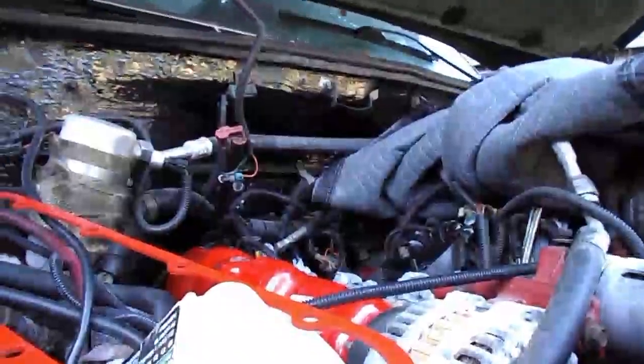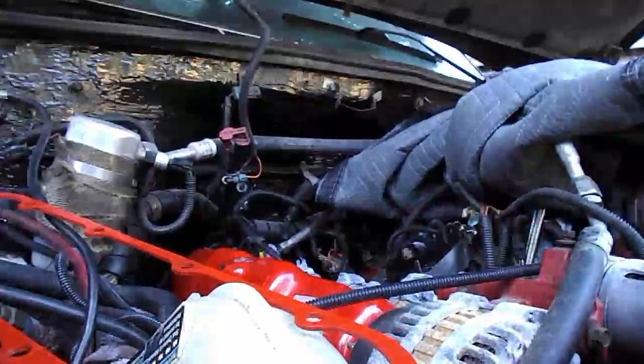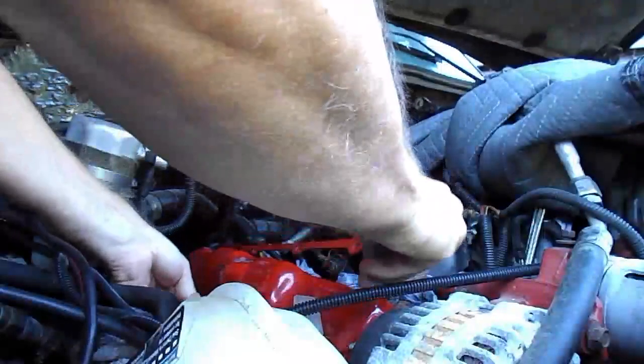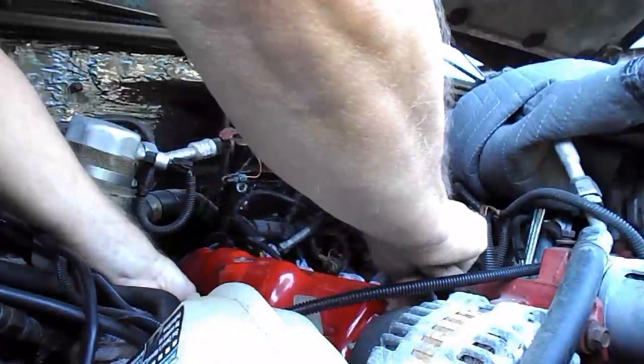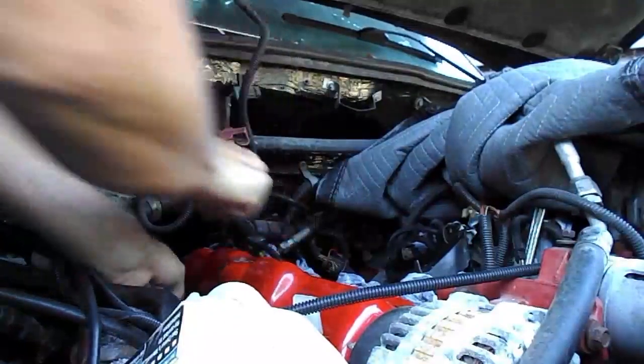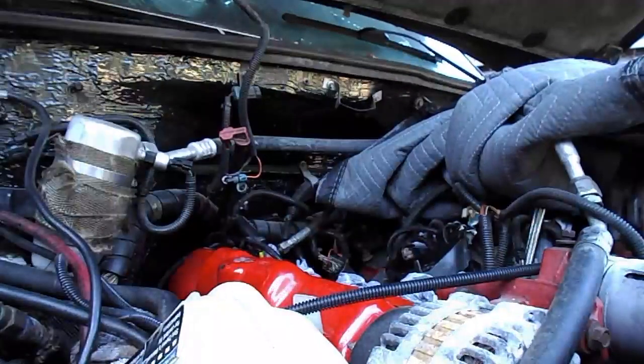Right here I've got the actual girdle, and I'm going to set this camera down and put that on real quick so you can see how that goes. It's just that quick.